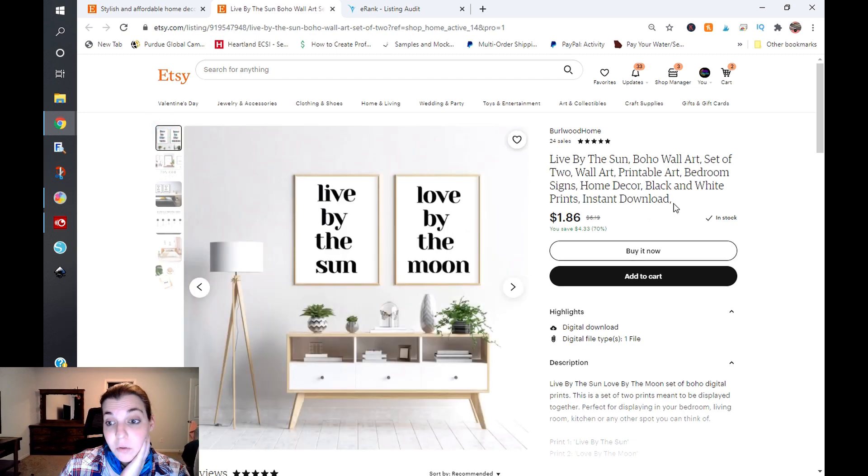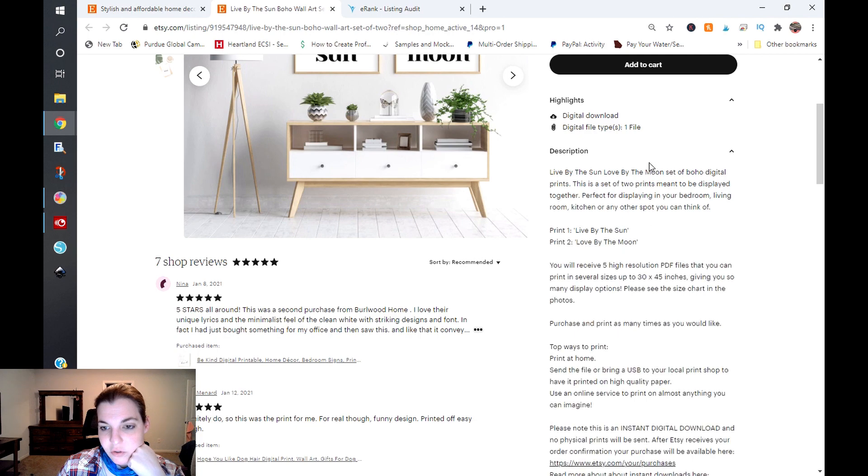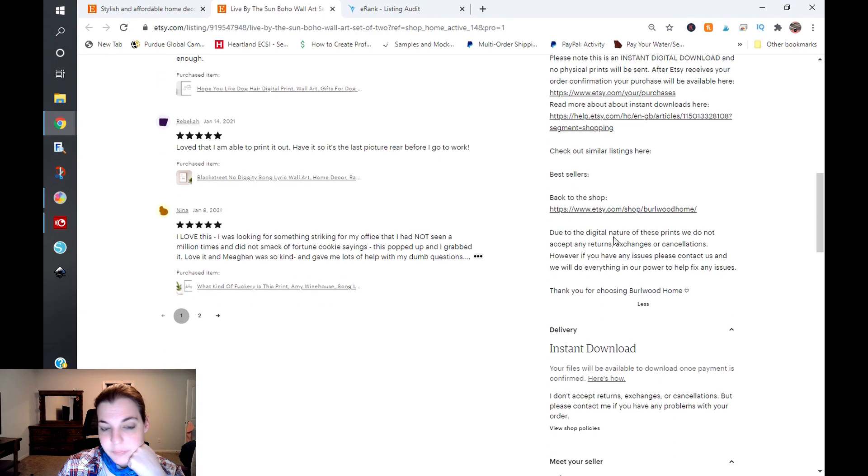I would do 'Live by the Sun, Love by the Moon, Boho Wall Art Set,' then 'Printable Boho Wall Art, Bedroom Home Decor' and be done with it — something along those lines. Once you optimize that title, copy and paste it and put it in the description. I'm presuming the description is going to be the same as before, and it is, so I'm not going to go through that again.